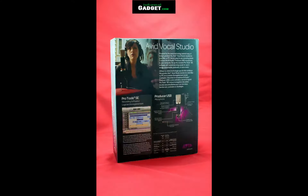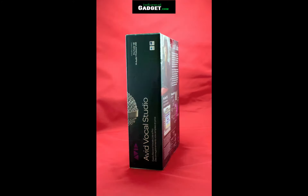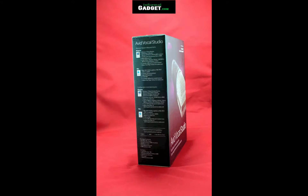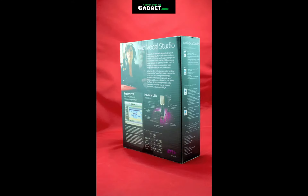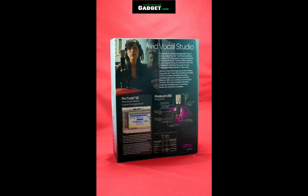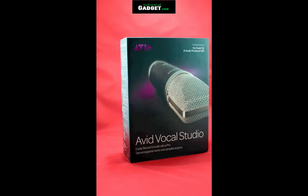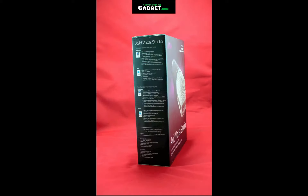This is Burt with InformalGadget.com and today I'll be unboxing and demoing Avid Vocal Studio. It's basically a kit that includes the M-Audio Producer USB microphone, which is a USB-only microphone that connects to your computer. It also includes Pro Tools SE, which is basically a very basic version of Pro Tools.